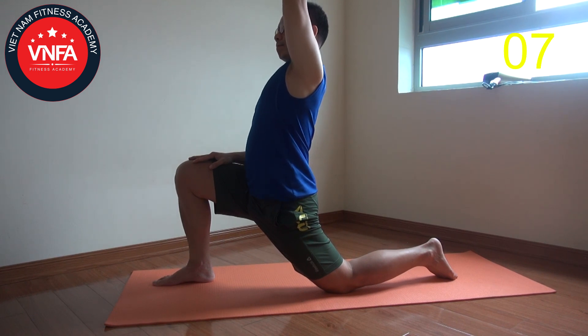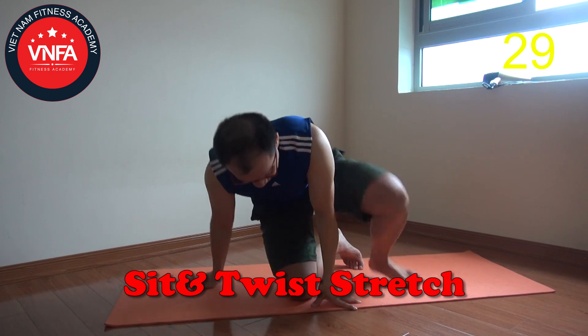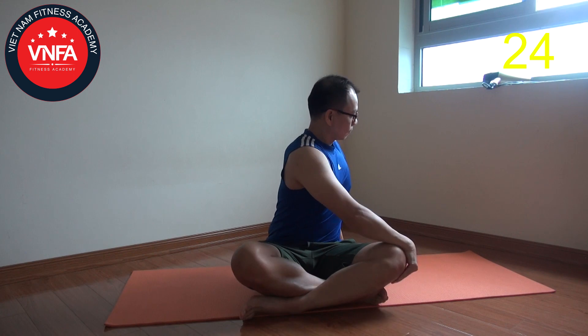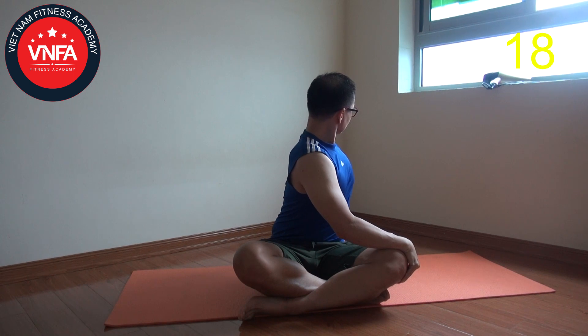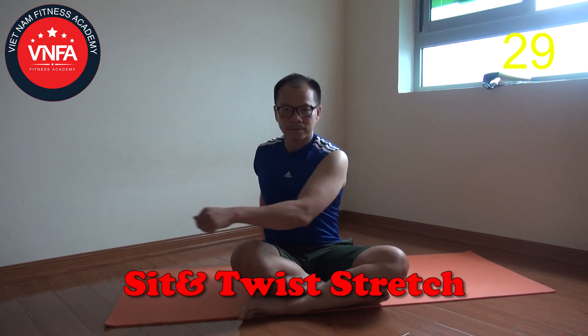If you can spend the time to do this every day, your body will feel very relaxed. Next, sit down and after that cross the legs and try to twist your body to create thoracic mobility and flexibility. Look and follow through the back shoulder. Continually breathing. When you're done that, change to the other side and switch.